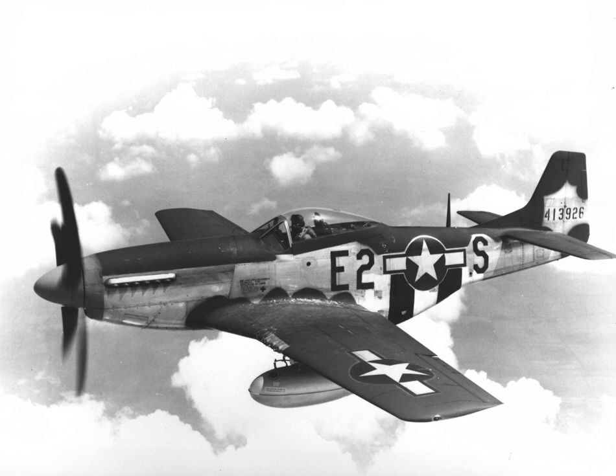Replacing the Allison with a Rolls-Royce Merlin resulted in the P-51B/C model and transformed the aircraft's performance at altitudes above 15,000 feet without sacrificing range, allowing it to compete with the Luftwaffe's fighters.